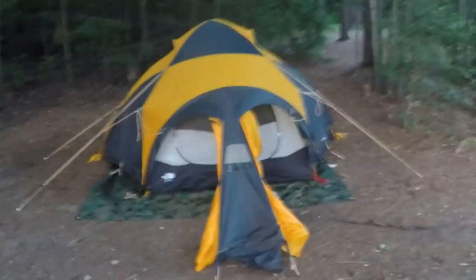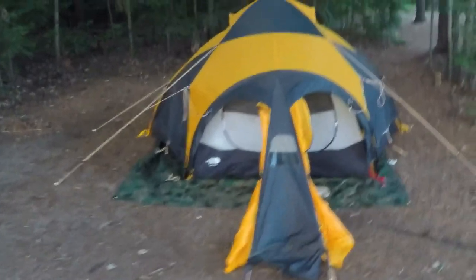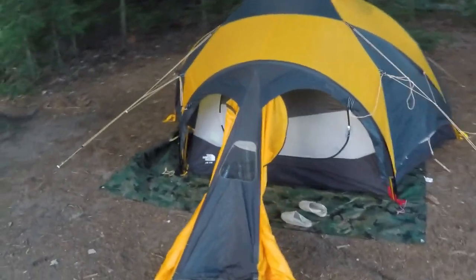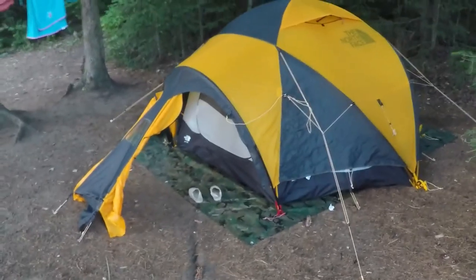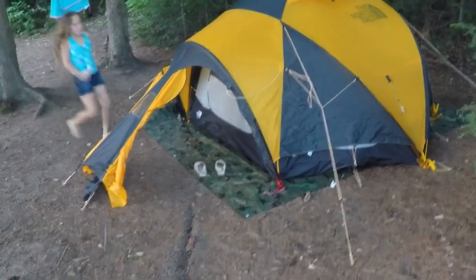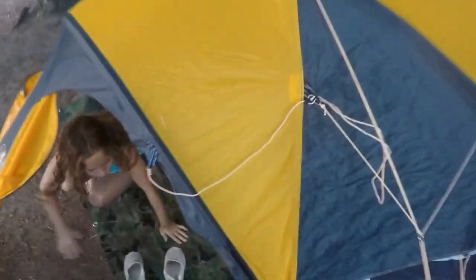Here's a shot of the VE-25 again with the tarp, looking very nice, sleek, and sharp. There are still a few strings that need to be tightened up right here — haven't done it yet.